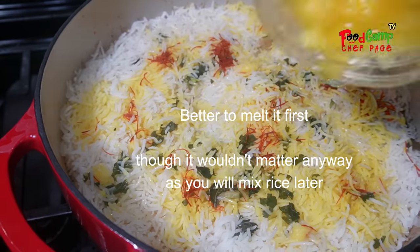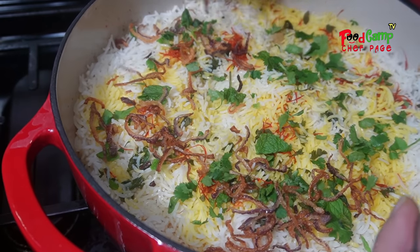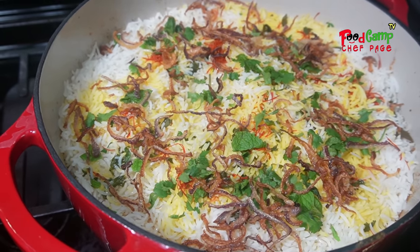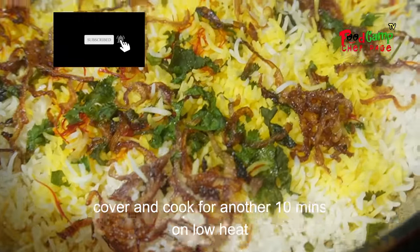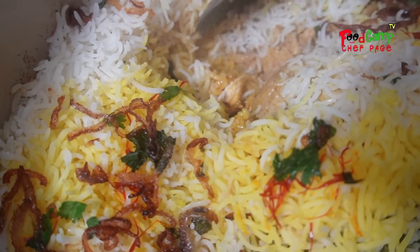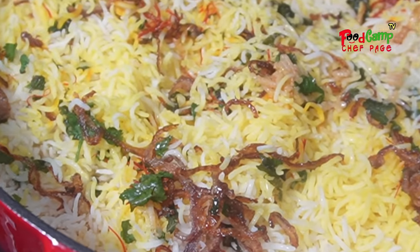I added a little ghee on top — some melt the ghee first, which is better. More mint, coriander leaves, and crispy fried onion. Cover and cook for another 10 minutes on low. Alright, it's done! Indians don't just eat biryani by itself — there are always side dishes. We're doing the salad and the dhal soup.